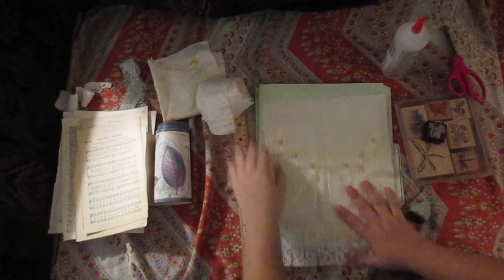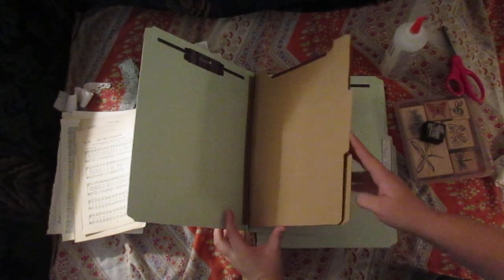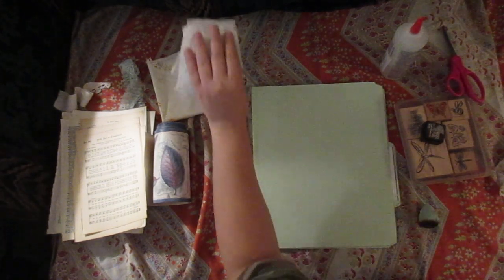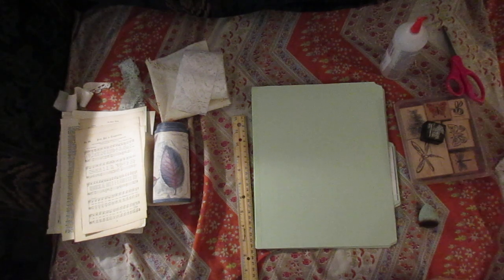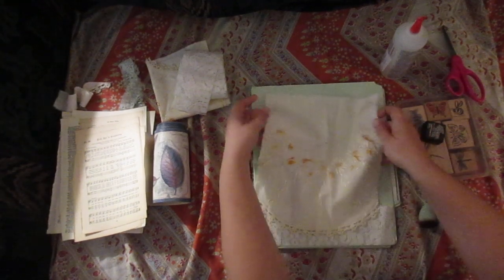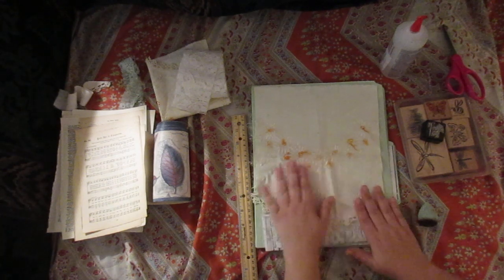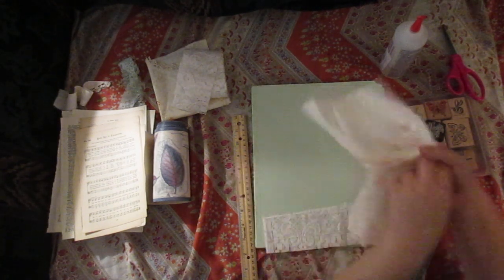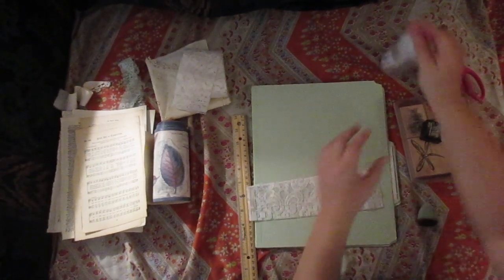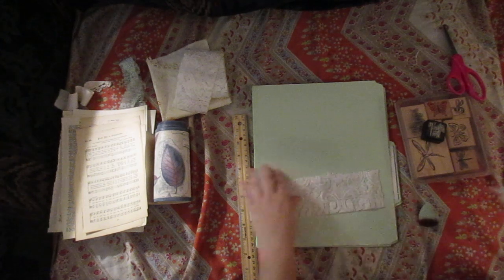I'm going to alter one of these interesting file folders. I figure, why not try it? I'm not sure how it's going to end up, but so far I've gotten this far. Sorry if I keep bumping in — I don't mean to. I am doing this on my couch.